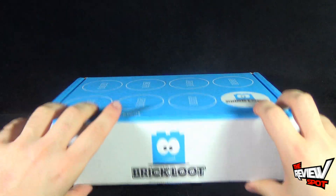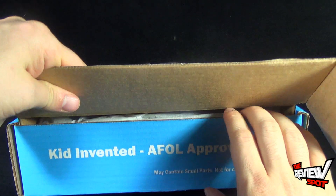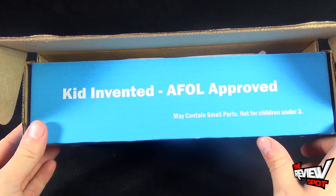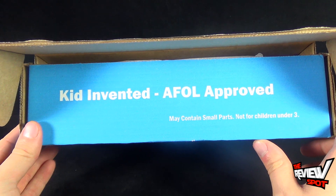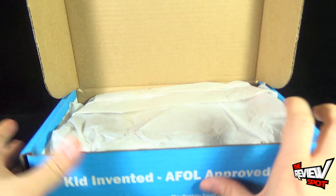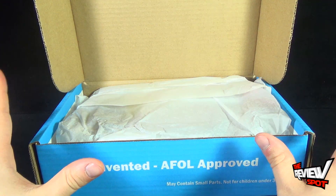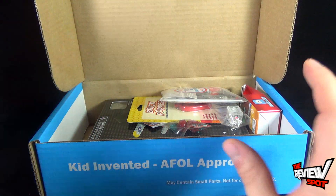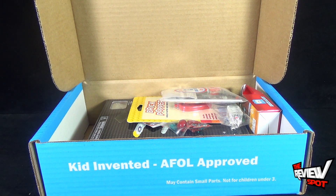Let's see which pieces we actually get inside for this monthly subscription. On the inside: 'Kid Invented, AFOL Approved. Contains small parts, obviously. Not recommended for children under 3.' Spot has absolutely no idea what is inside. So we got ourselves some tissue paper, and that will get thrown to the side.